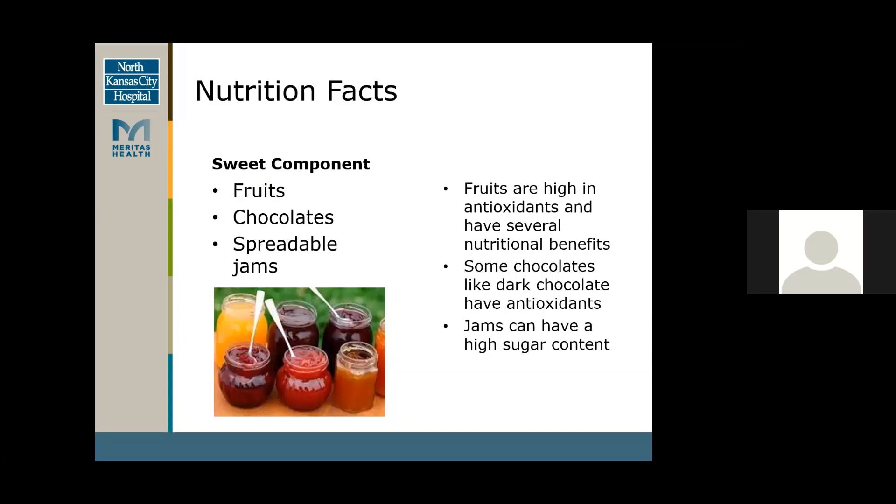Another thing I wanted to mention would be the crackers. They're not a main portion of your charcuterie board, but they're always paired well with your meats and cheeses to eat with them. They're a good carbohydrate source, and we could always get a whole grain or multi-grain — those will provide extra nutrients for you.